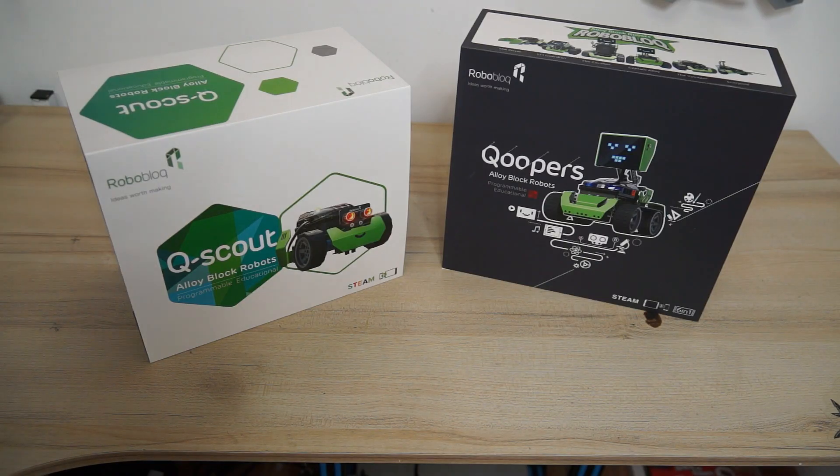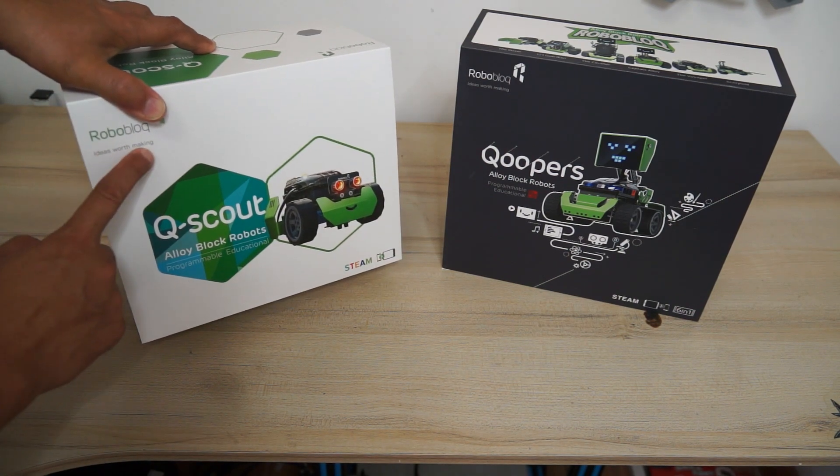Let's bring the camera closer to the Roboblock kits. I've got two of them — QScout and Coopers. QScout is the very basic one and Coopers is the next step ahead. I will show you what comes inside the box, give you a closer look at the kit and all its components. These are from Roboblock — ideas worth making.